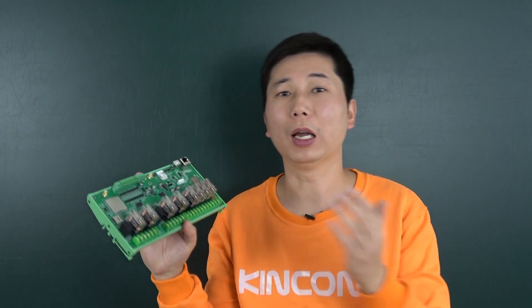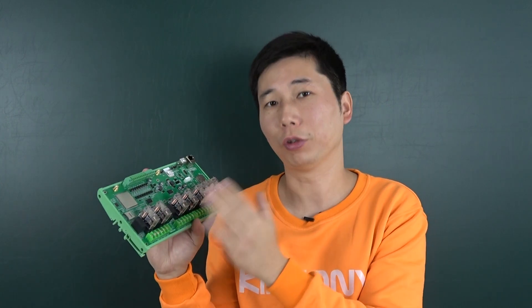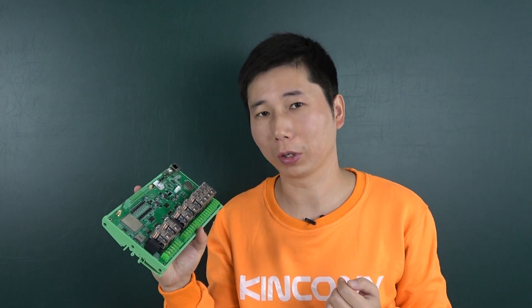You can also write any custom firmware code to use this ESP32 with the 4G module or with the energy meter chip, according to your project needs.